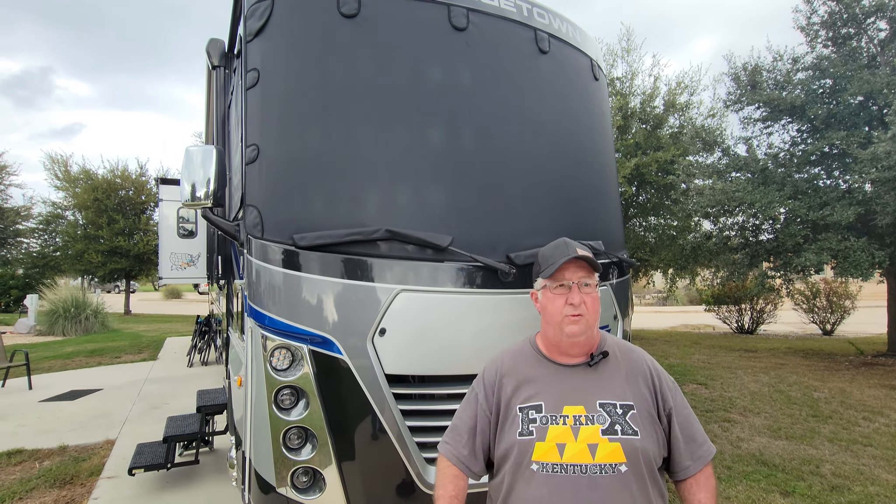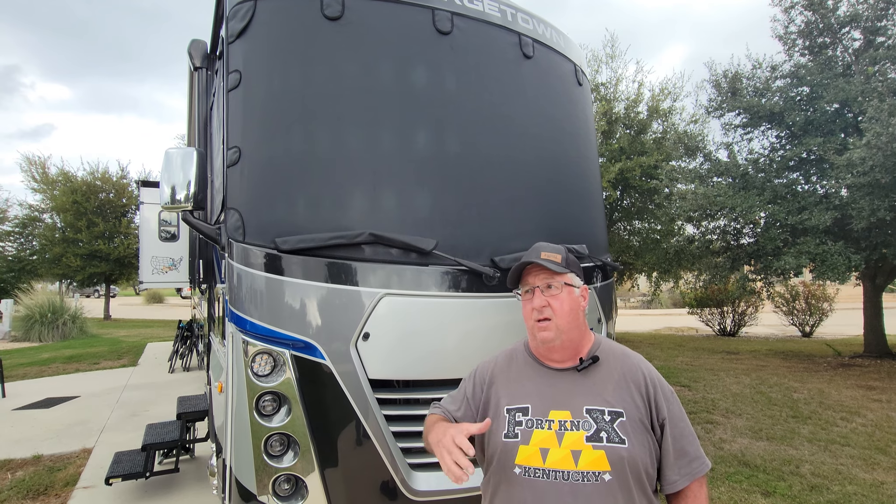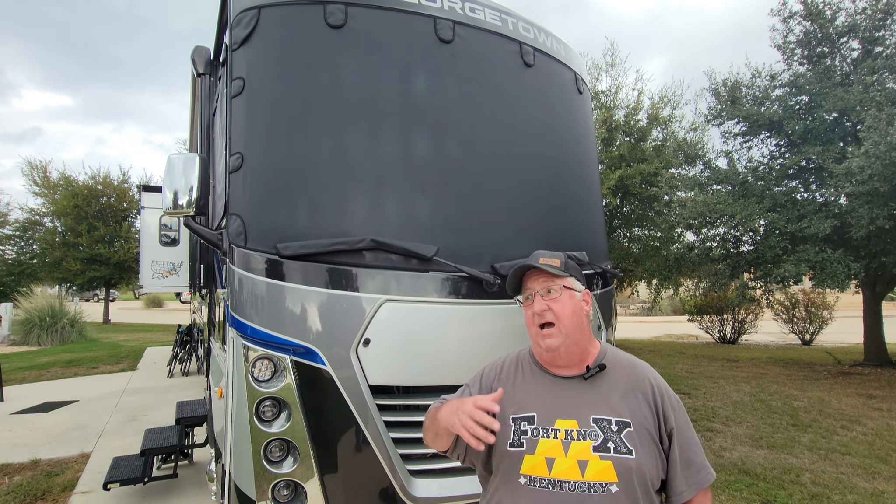Hey guys, this is Kevin with Riding with the Rileys. I've got a really cool review I want to talk about. You see them all over the internet — Magnus Shade. We're gonna tell you a little bit about what it's done for us. We're not gonna show you how to install it — there's a thousand videos out there for that. We're basically going to talk about how it increases the temperature performance inside our motorhome and how it looks.